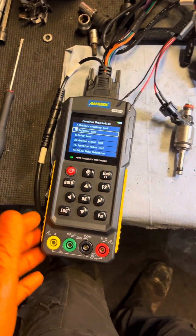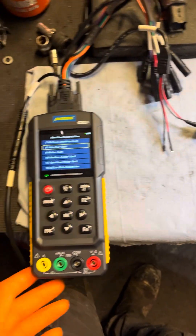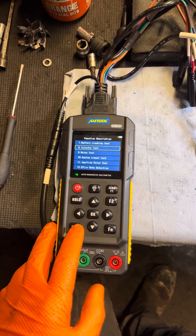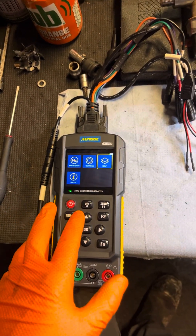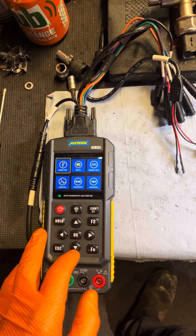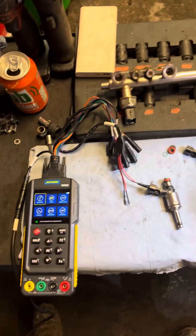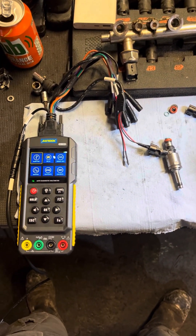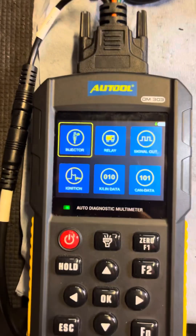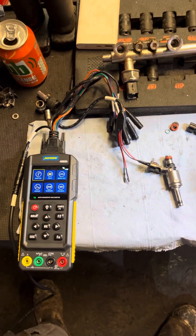We've used it for the last couple of months. We will do a full review on it probably in the next week or two — it's just with things going on, it's hard to find the time. There have been a couple of other videos on YouTube where other people have reviewed this device as well. So yeah, that's basically it — just a quick three to four minute video testing an injector, seeing if it's working, using the Auto DM303. Thanks for watching, until next time.